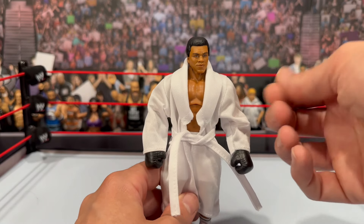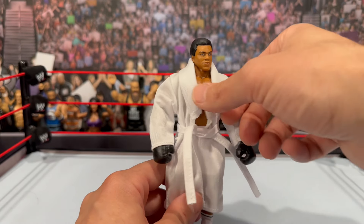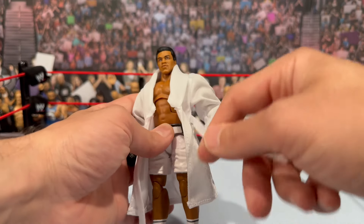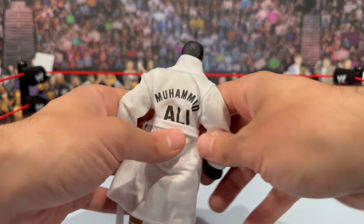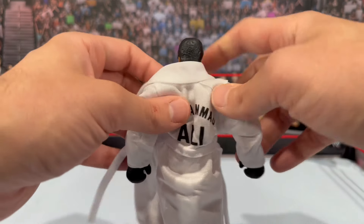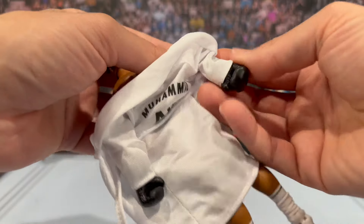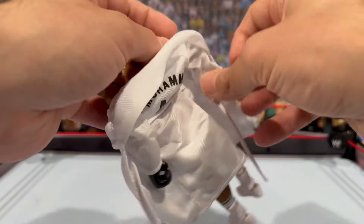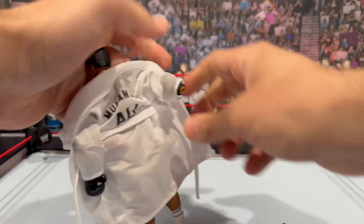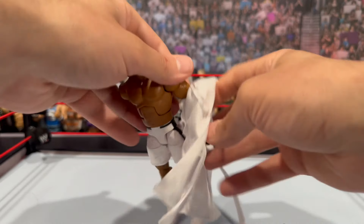If you have the SDCC figure, that robe is more of a towel-y type material, whereas this is your standard Mattel soft goods. The robe opens in the front, and the straps are stitched onto the robe itself, which is really nice — it will not fall off. You can see the Muhammad Ali decal on the back. The robe should come off pretty easily; just pop off the gloves and remove it right off the figure.